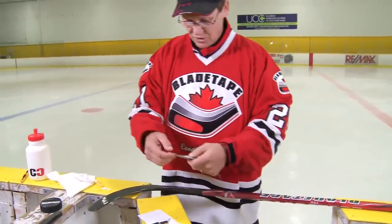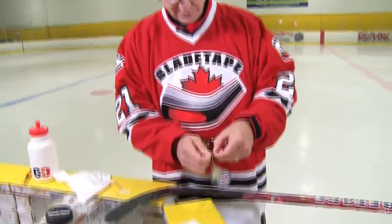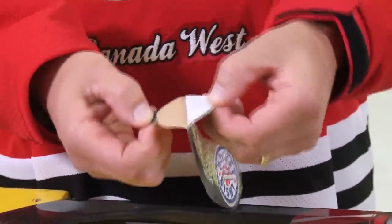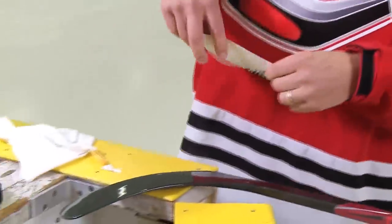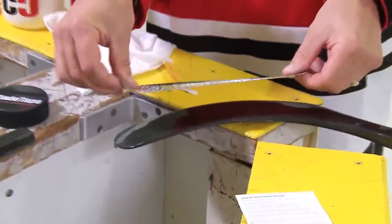Okay, now we'll show you side two. Again, a little dog ear — reach in with your thumb, peel the product away nice and gently. And again, line it up before you officially stick it down.